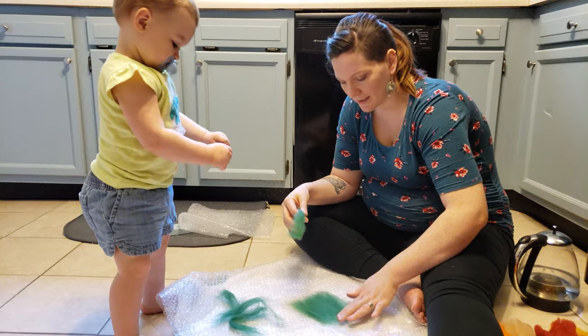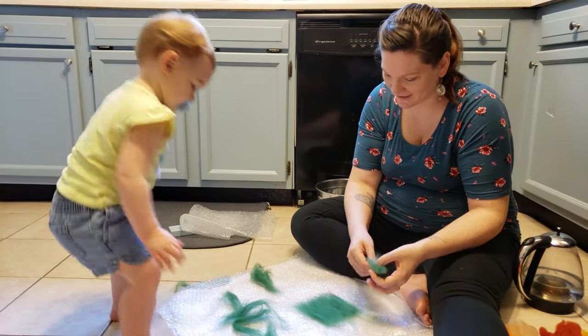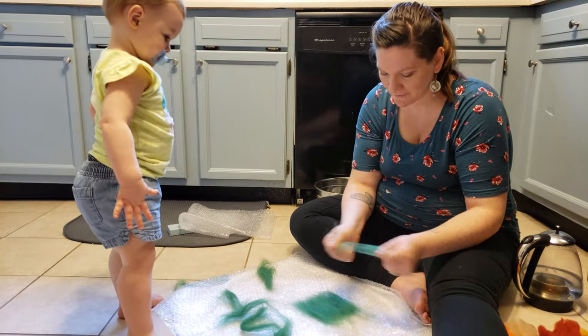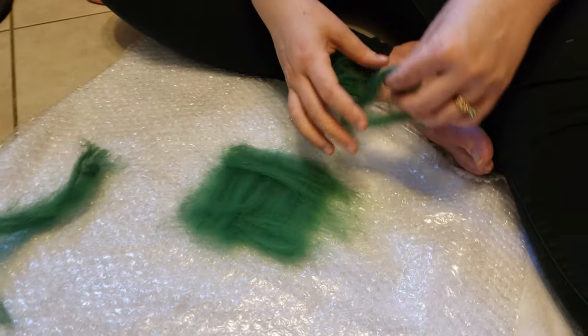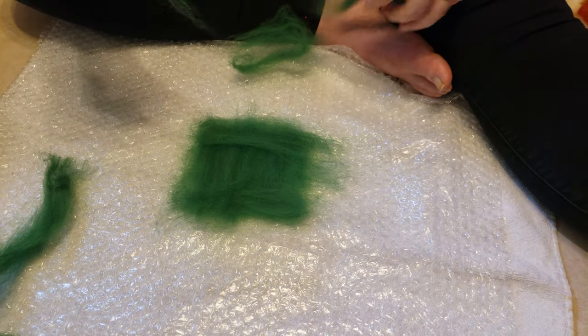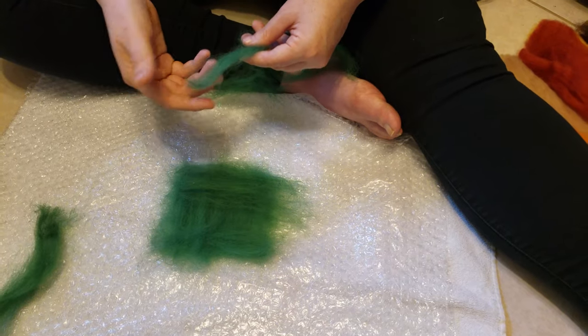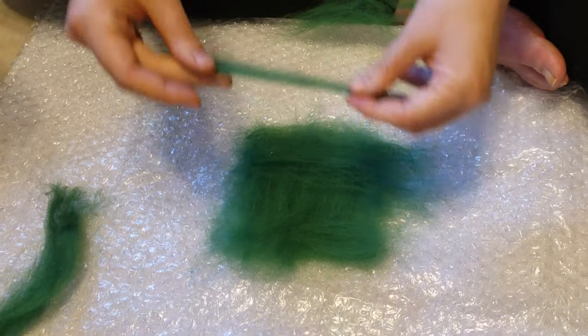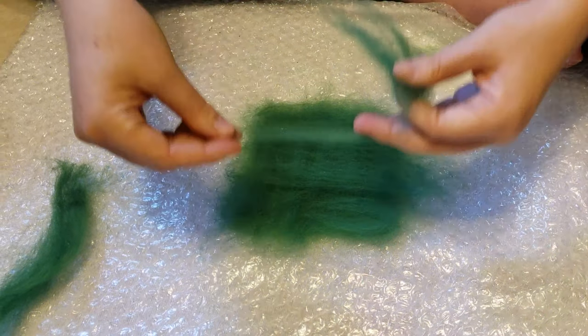Soap and water became far more interesting for her. You have to do this with every single color. All we did was lay out three layers — the first going one direction, the second going the opposing direction, and the third going back in the same direction as the first layer.